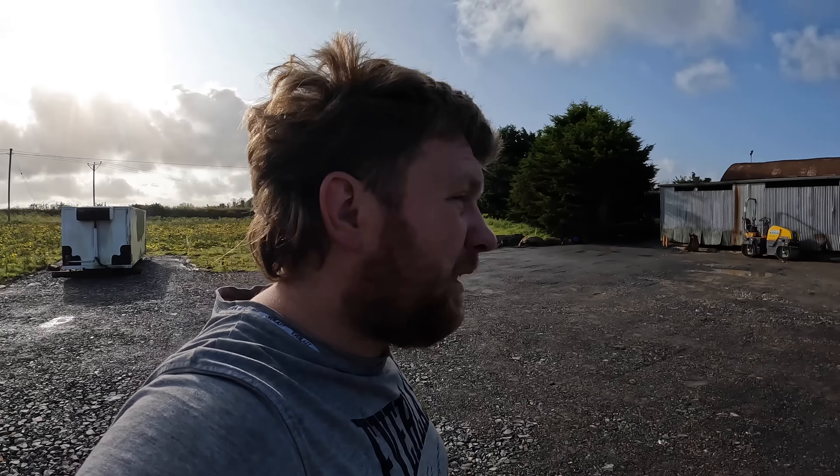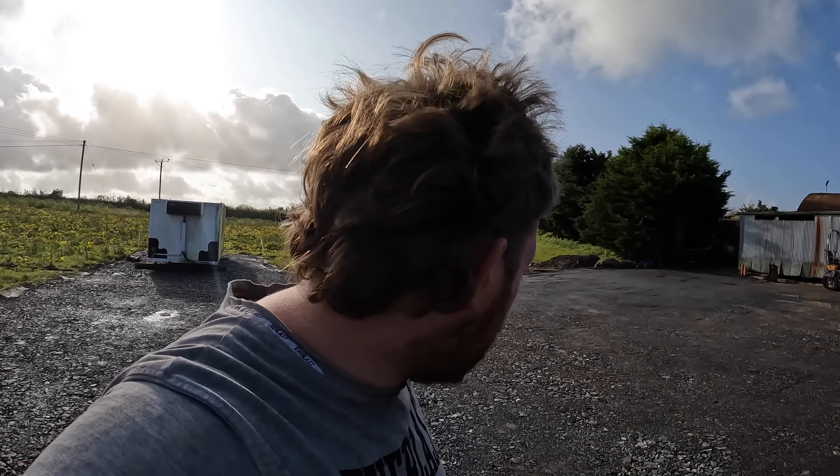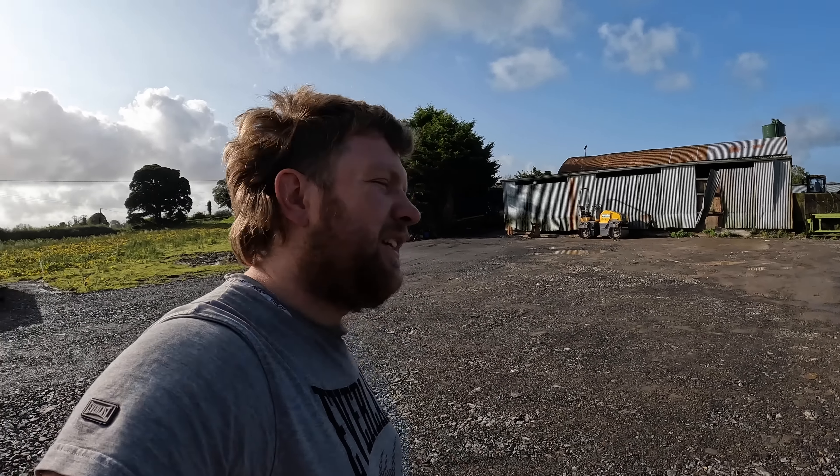We are back - it is finished! I spent most of the day putting good hours in yesterday with the roller we hired from Longford Hire, and here it is all rolled in and leveled. What we're going to do right now is take it to the drone, see the before, and then see the after.